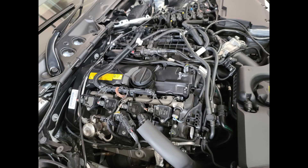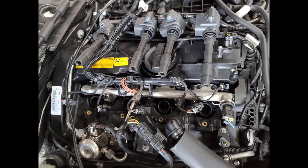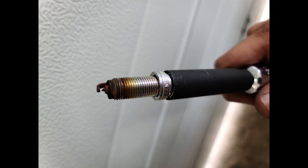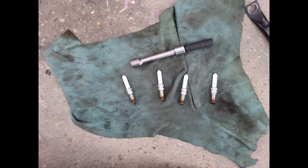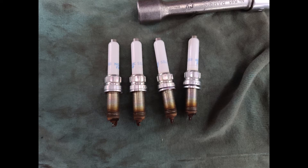Your next step would be to remove the ignition coils. You could remove the caps first, and then you would require an E8 socket to remove the screws. Then you're going to be pulling out the coil packs. After pulling out the coil packs, you would require a spark plug socket — a 10-wall deep spark plug socket, which is a 12-point 14 millimeter. Then you could remove the spark plugs. It's a good idea to put a cloth to cover the holes because you don't want anything going into the engine. Keep in mind the order you remove your spark plugs so you can analyze each one and make sure everything is firing properly.